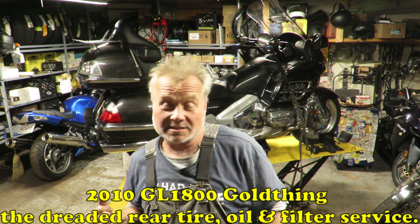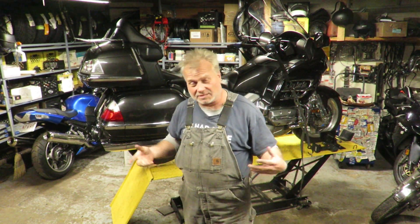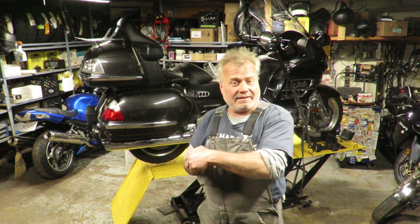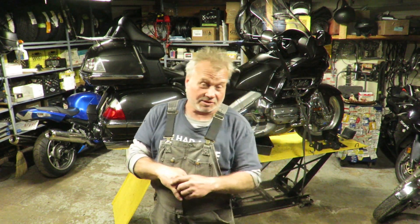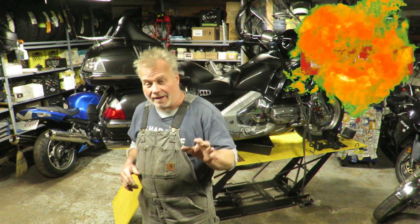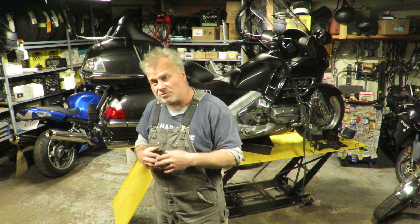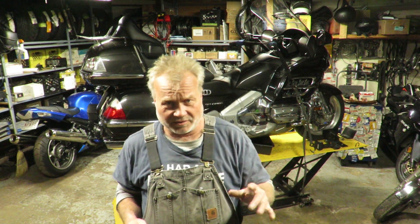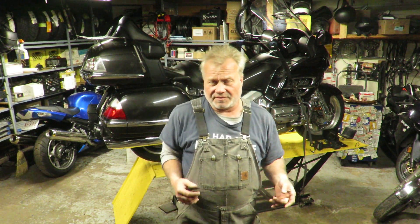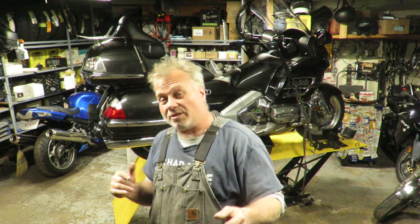Hey folks, how you doing? It's the last bike of the evening — it's kind of late, burning some midnight oil, but I thought I'd do a quick video. It's a GL 1800, 2010 model — how to change a rear wheel. If you're going to do one of these bikes, you don't need a stand, though a stand makes it a lot easier. There's a rear trap door on this thing; you just take the trap door off and the wheel rolls out. You do need a torque wrench — 80 foot pounds of torque on the lug nuts. There are five lug nuts, just like an automobile passenger car.